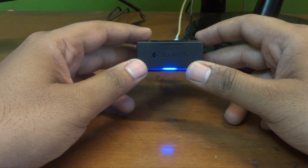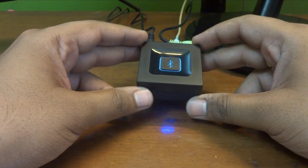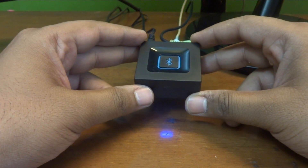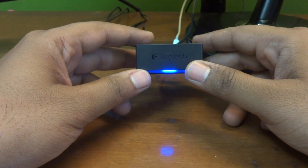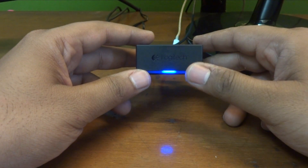It is available for rupees 1200. If you have any questions about this adapter, do let me know in the comments below and I'll be more than happy to answer them. Thank you very much for watching and I'll see you in the next video. Cheers!